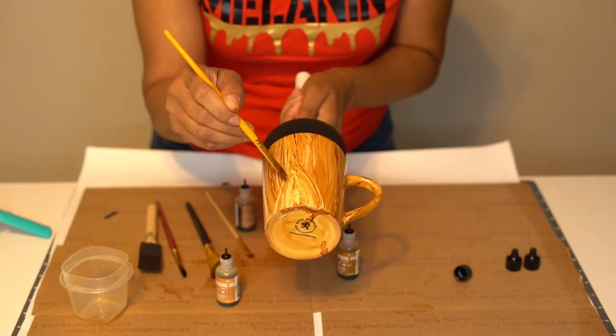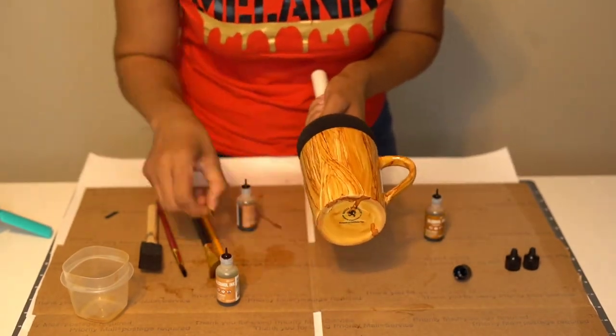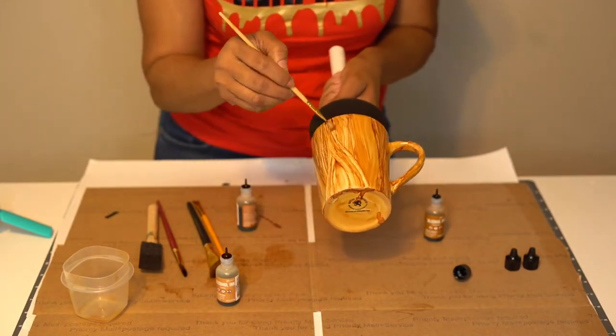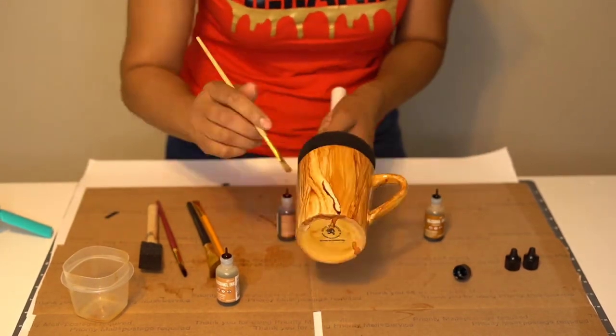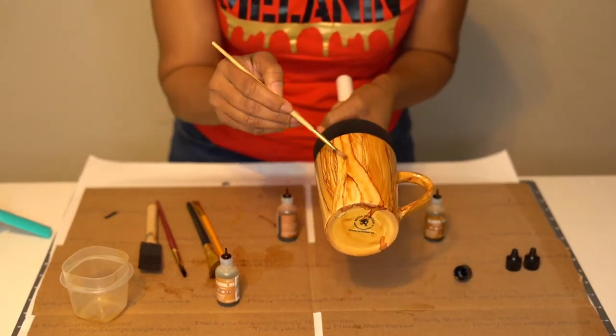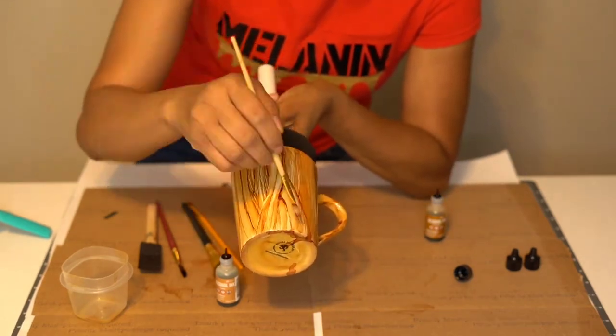So now I'm going to work on my second knot. I always try to put two knots. Now this time I'm doing a double knot — and I actually did a double knot for the first time by mistake and I thought it looked really nice. So you just want to be original, you want to be creative. Like I said, there's no rhyme or reason, there's no right or wrong. You just want yours to pop and stand out.